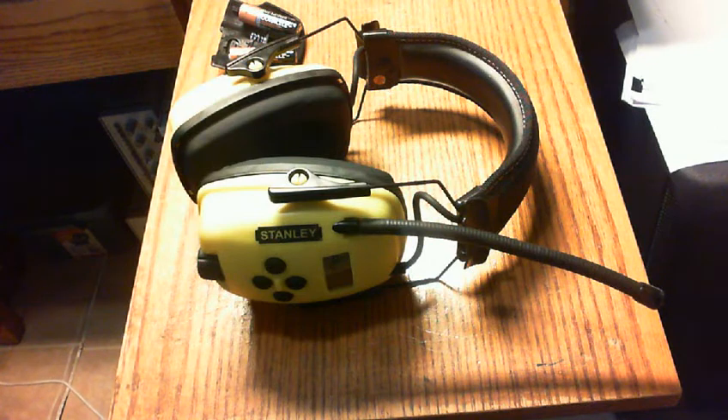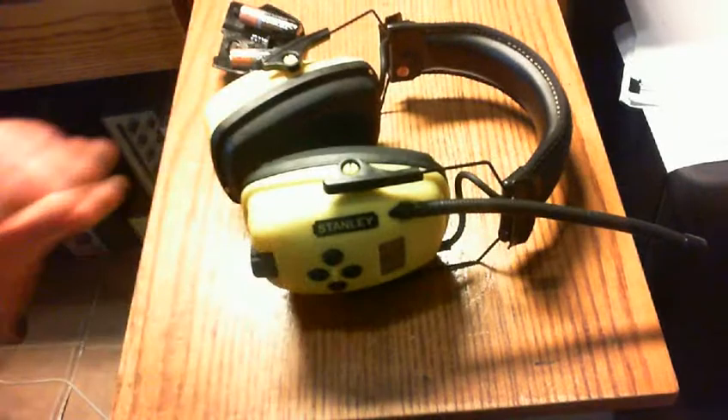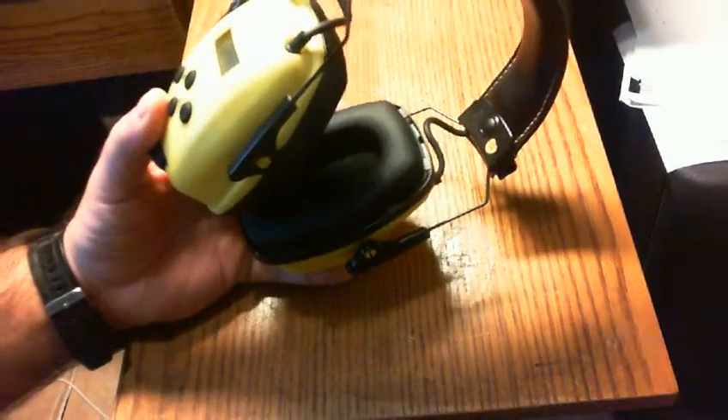Hello everyone and welcome back. Today I want to show you something I recently picked up just a few days ago — Stanley headphones, hearing protection, with a built-in AM/FM radio. The reason I purchased these is because, like many people, I'm interested in protecting my ears from hearing damage. Being a musician, I really do take extra care in trying to protect my hearing.